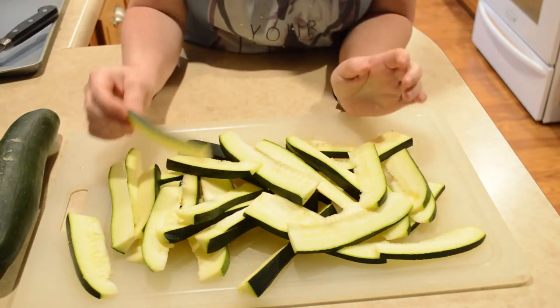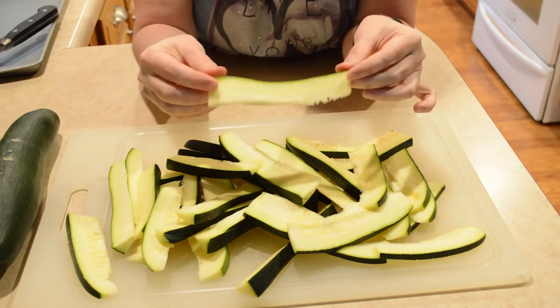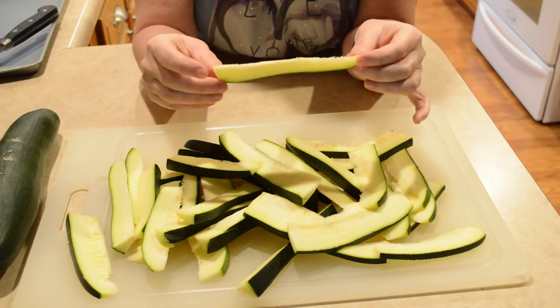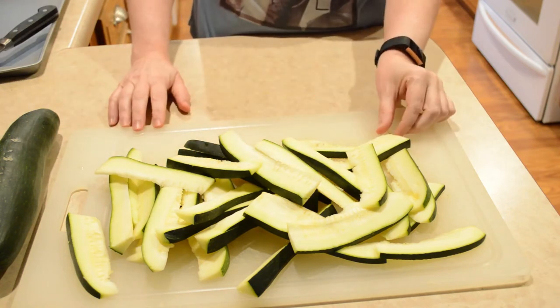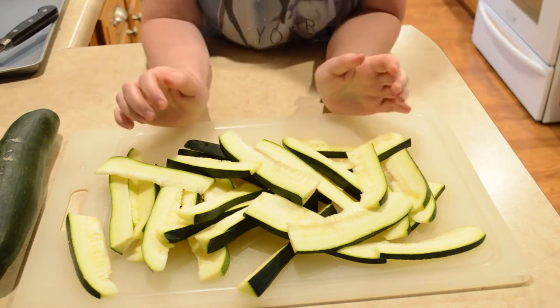So first I've gotten these sliced in lengthwise wedges and they're kind of thin, as you can see here. I'm going to season them with different spices.